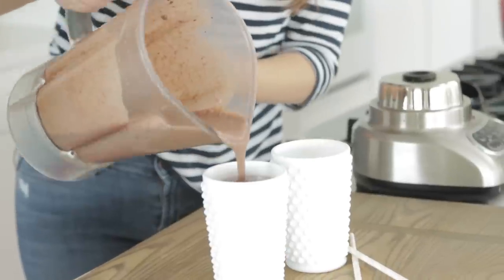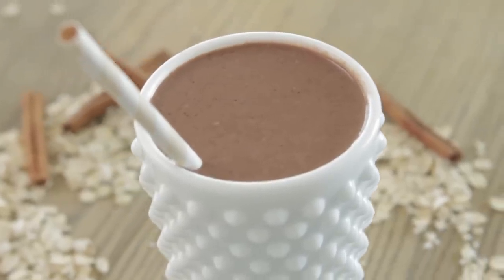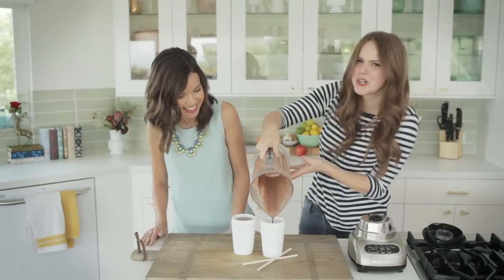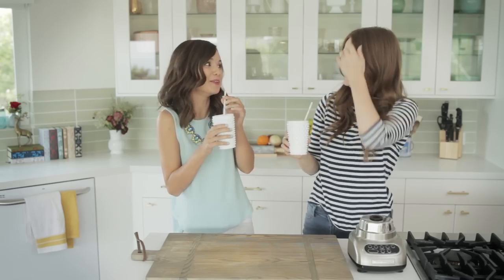I can already smell it. It's so chocolatey and just lovely. This looks like really thick, delicious chocolate milk. It kind of is, but good-for-you chocolate milk — that's what's kind of fun about it. This is so good. Alright, so we have our smoothies down.